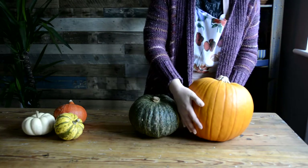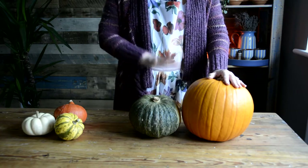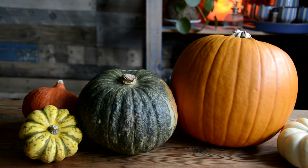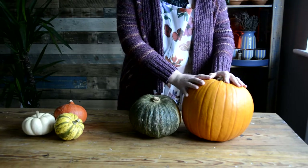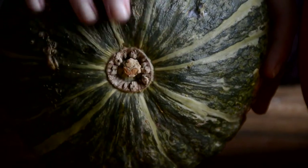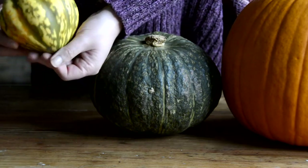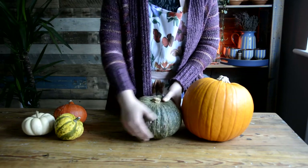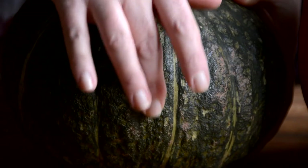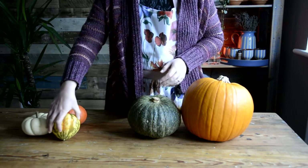First up, you can see that it's a very similar kind of shape to a regular pumpkin but it's usually much smaller — it can be anywhere from a quarter to half the size of a traditional medium-sized pumpkin. You can tell that it's not an acorn squash because it doesn't have that pointed bottom, which is typical of an acorn squash. Another way you can tell is that the skin is quite knobbly, rough, and warty.